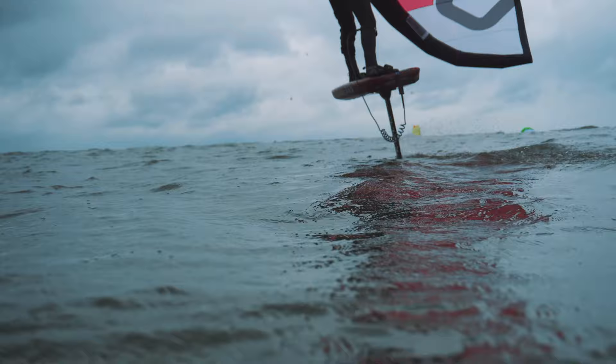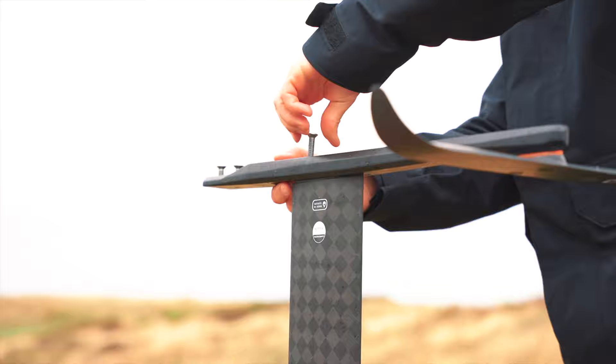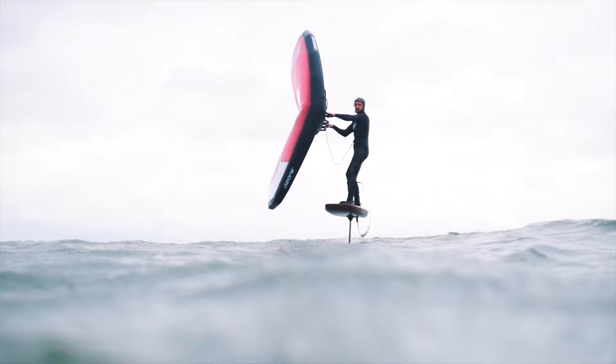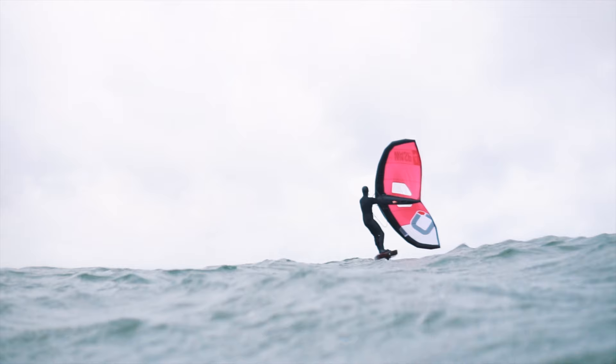Our system is completely modular and all wing, mast and fuselage options can be combined. The larger fuselage provides great pitch stability and is recommended for beginners and or heavier riders above 85 kg. The medium fuselage is the ideal combination for wave riding, jumping or lighter riders. Feel free to ask your local shop or us about your first setup.